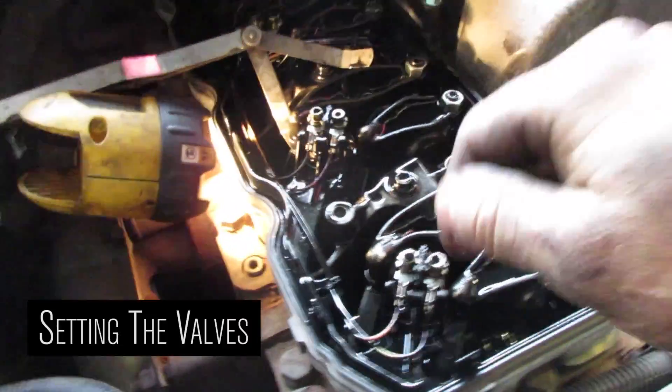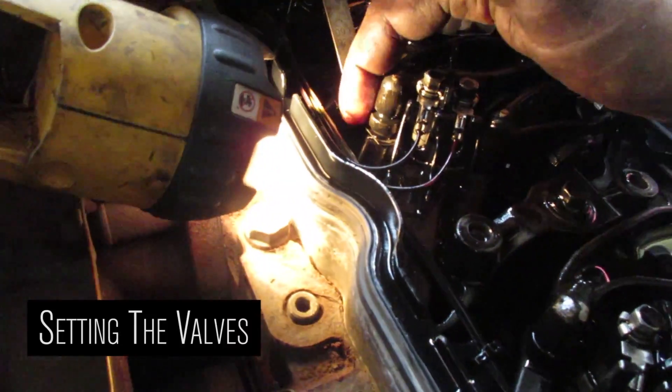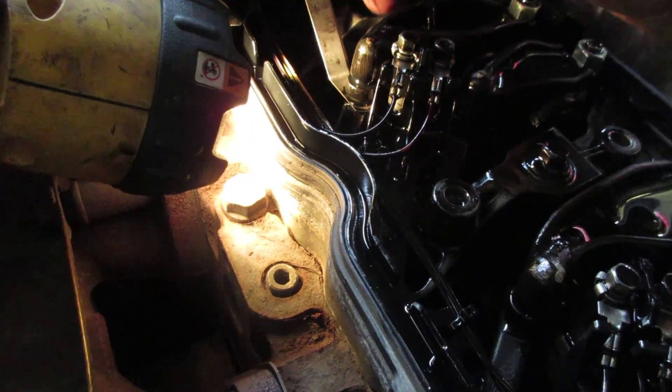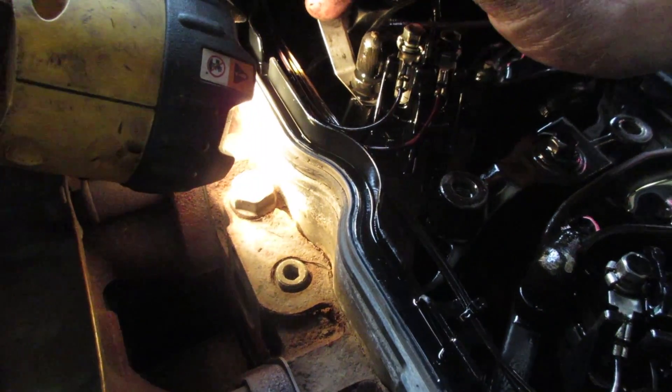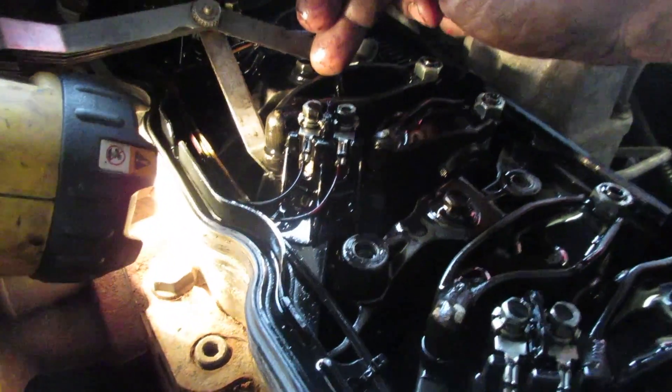To set the valves in the 5.9, they're all the same whether it's a 12-valve or 24-valve. On the 24-valve, you have to do it in between the rocker and the bottom of the little lifter cap, not in between the rocker and the top of that lifter cap. The exhaust on this one is 26 thou, the intake is 10 thou cold. The exhaust is the bigger rocker of the two.